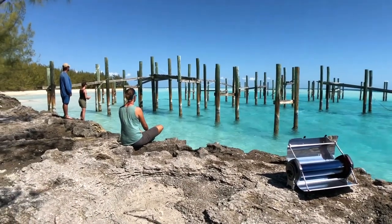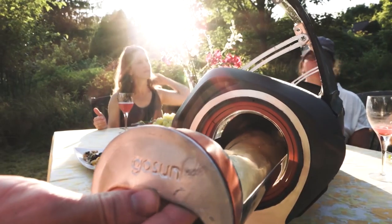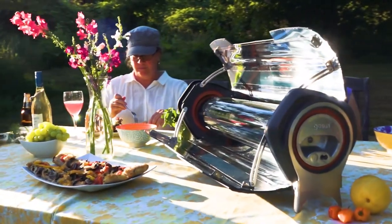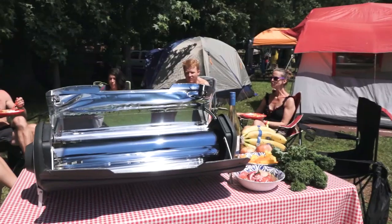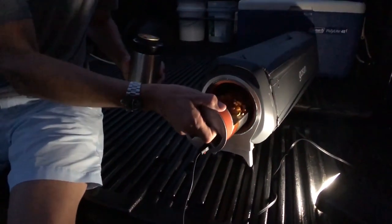Anything you can think of can be steamed, baked, roasted, and even fried using it. The variety of dishes is endless — ideal for roasting vegetables, freshly cooked seafood, fried poultry, baked bread, and even delectable desserts. It folds up neatly into a handy portable compact and is simple to clean.